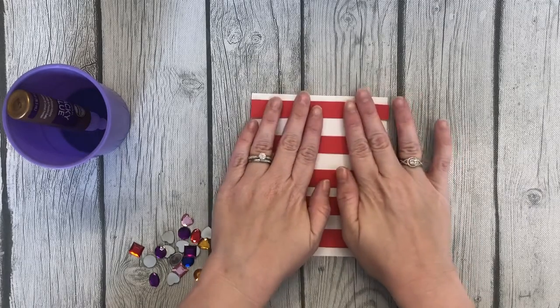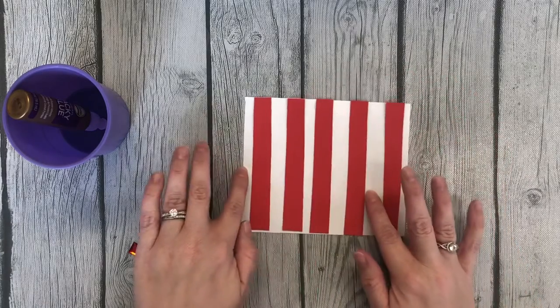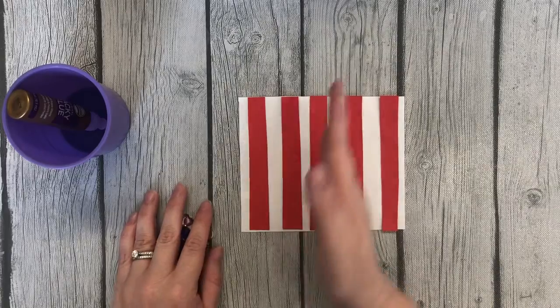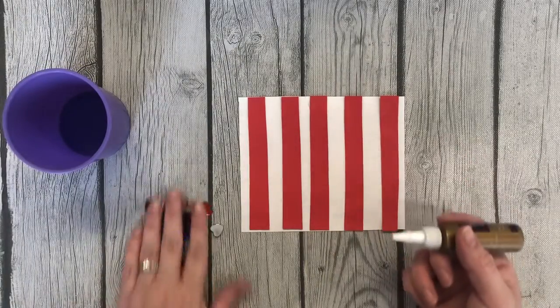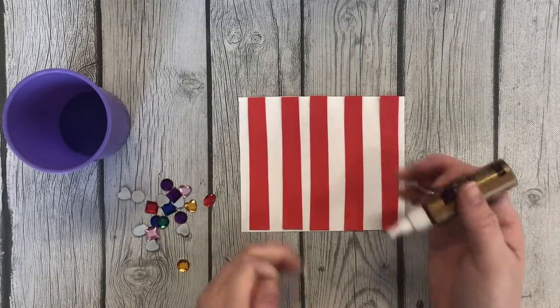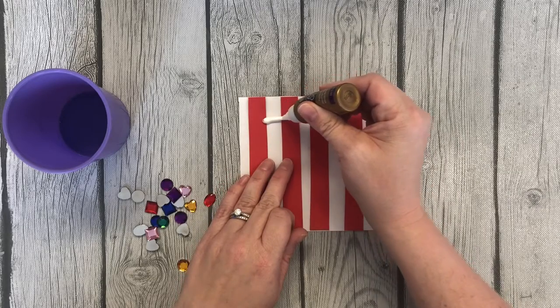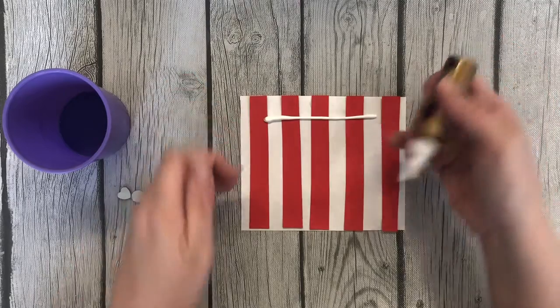Okay, press that down. I'm going to turn my stripes to the side like that and have them be vertical. And then I'm going to take tacky glue — you need a bit thicker glue to hold the jewels. Since this is wrapping around a toilet paper roll, I'm just going to start my line and give a little bit on each side.